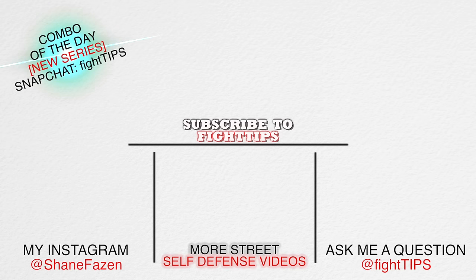Be sure to subscribe so you can get the fight tips before your opponent does. Until then, I'm Shane and this is Khan — self-defense for the underdogs. I'll see you next time.